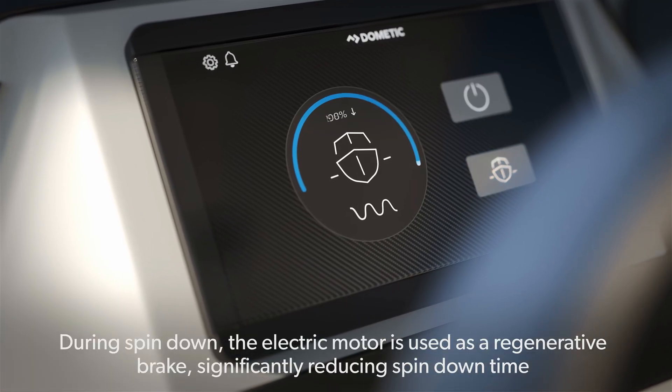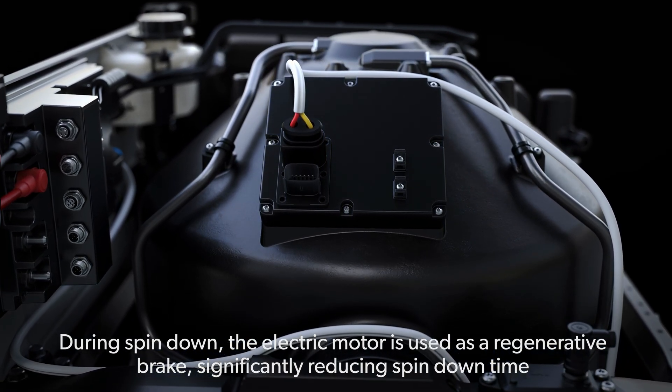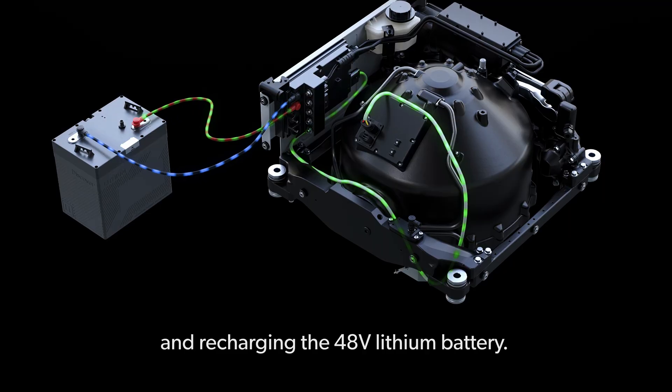During spin-down, the electric motor is used as a regenerative brake, significantly reducing spin-down time and recharging the 48-volt lithium battery.